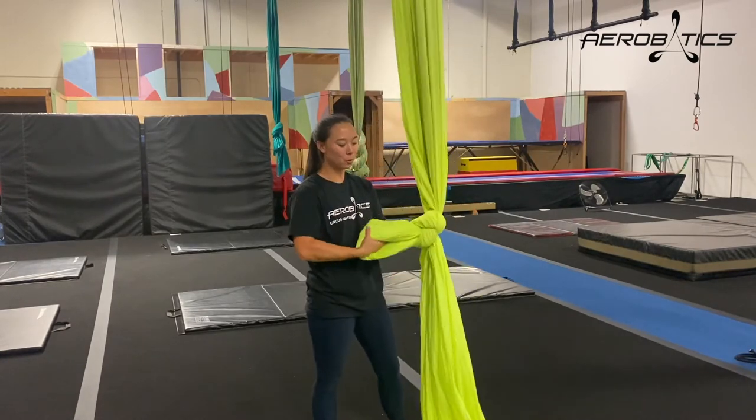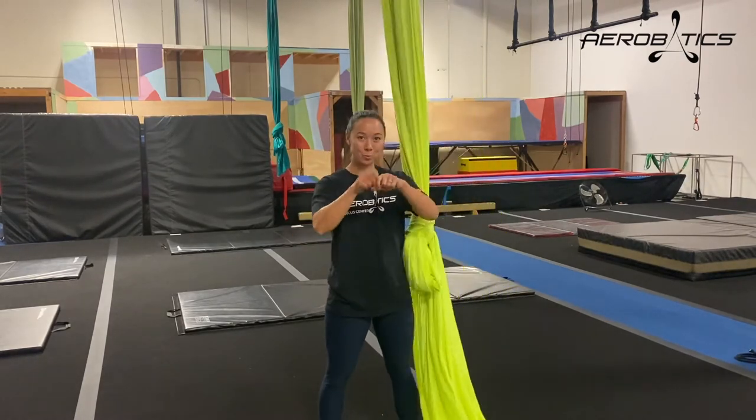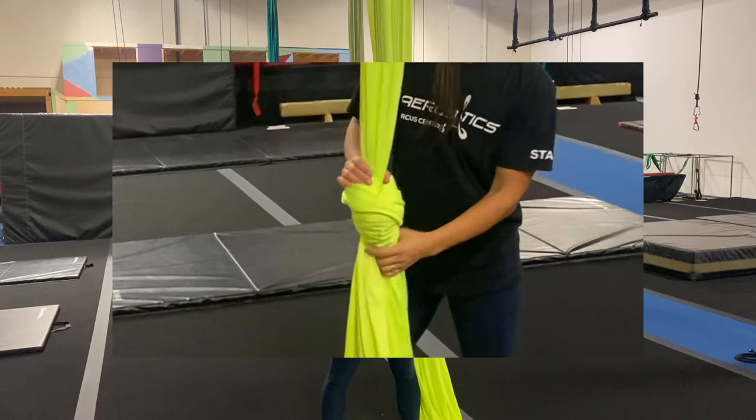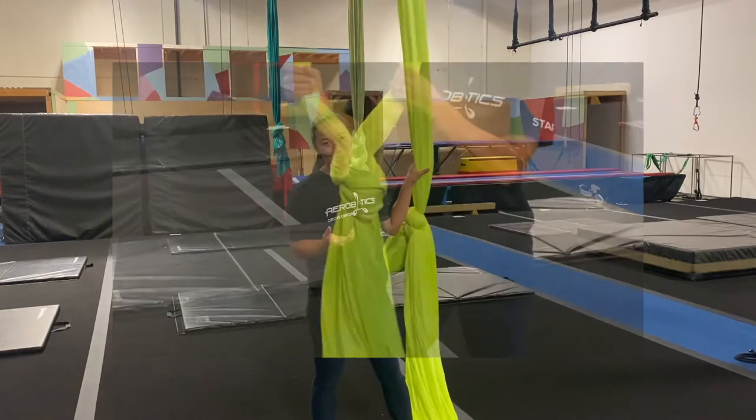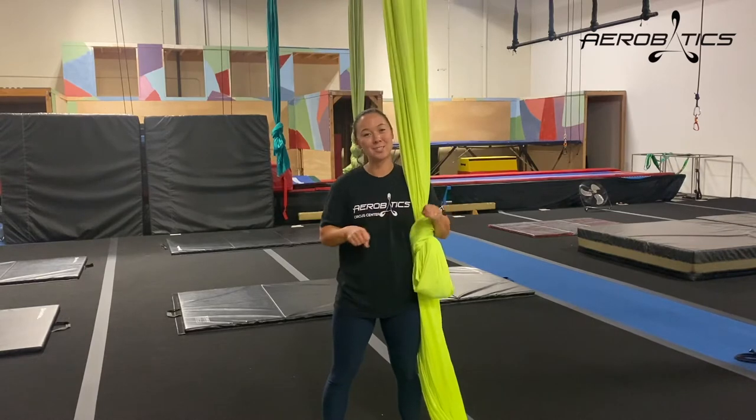Sometimes students will pull the tail all the way through, so they're left with just one big knot in the middle of the silk and no loop. One issue with that is it's just really hard to get out later once weight has been put on it and it cinches down really tightly.